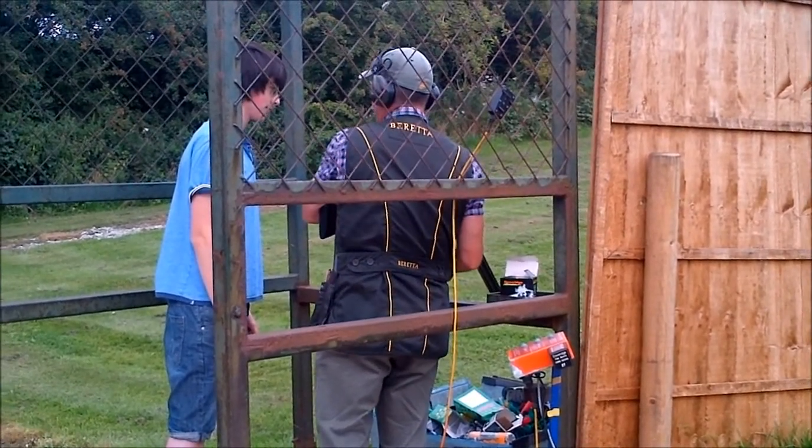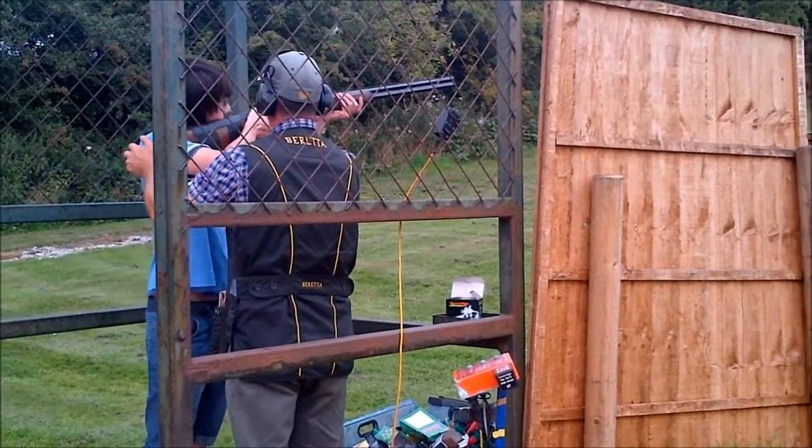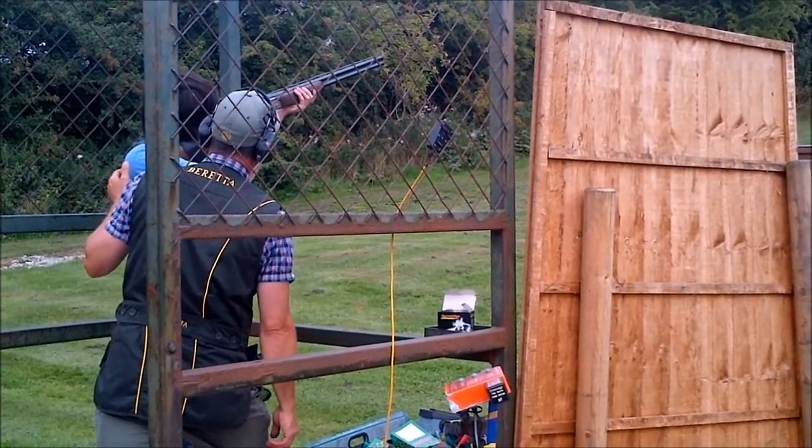Now it is going to go bang. Into your shoulder pocket, pull it in nice and firm against your shoulder, so his nose is over toes, finger on the trigger.